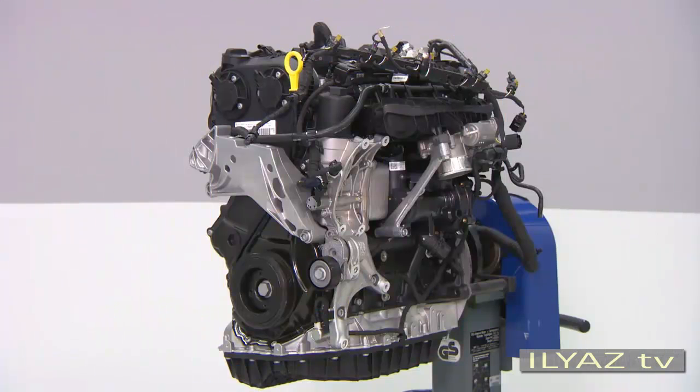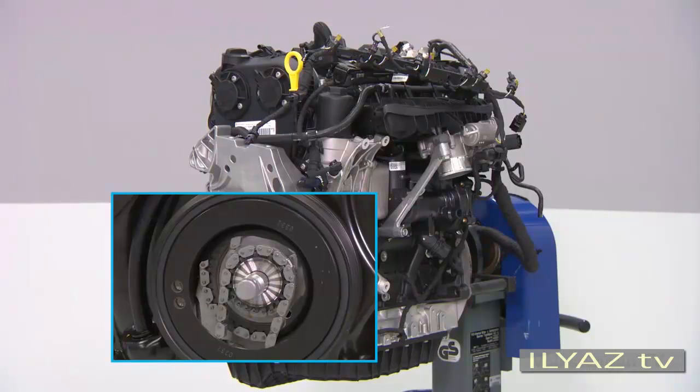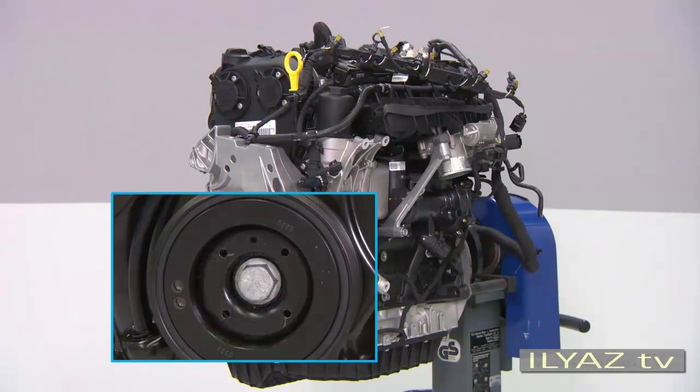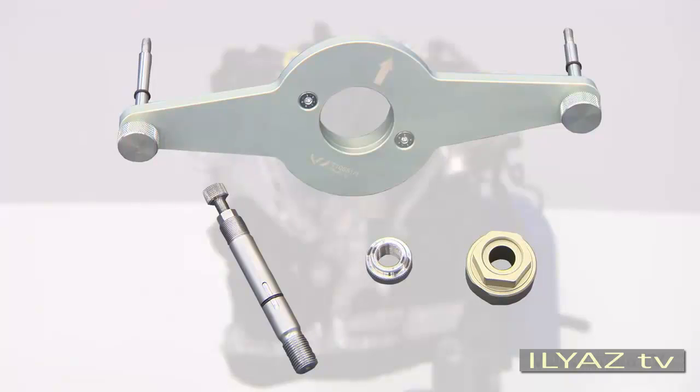The vibration damper is connected to the sprocket wheel for the timing chain and the crankshaft via a securing bolt. When the vibration damper has to be removed, fix the sprocket wheel and the crankshaft in position using the tool T10-531.